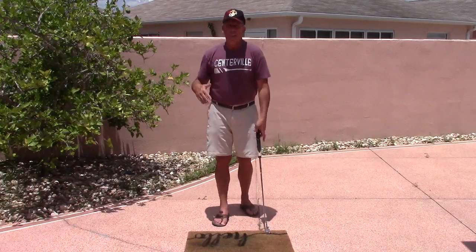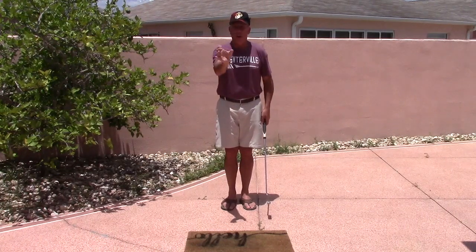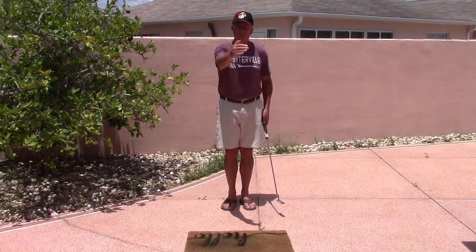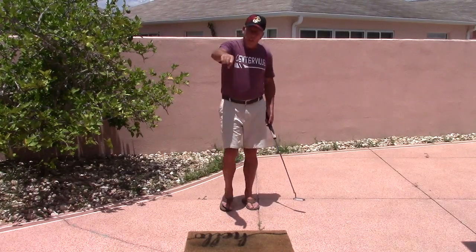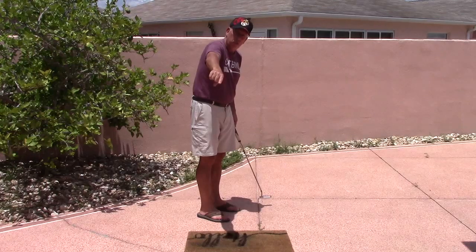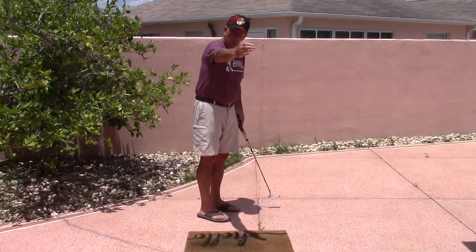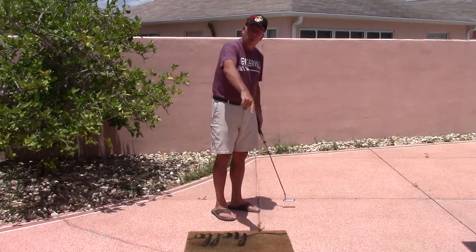Then go through your basic putting routine from behind the ball. Relax, be calm. See the line to your spot, not the hole. So if the ball is breaking left, your spot is going to be to the right of the hole. Then we're going to align ourselves to the spot that we want the ball to travel to. Even though we know it's going to curve to the left, we're finding a spot on the right of the hole — that's going to be our alignment point.